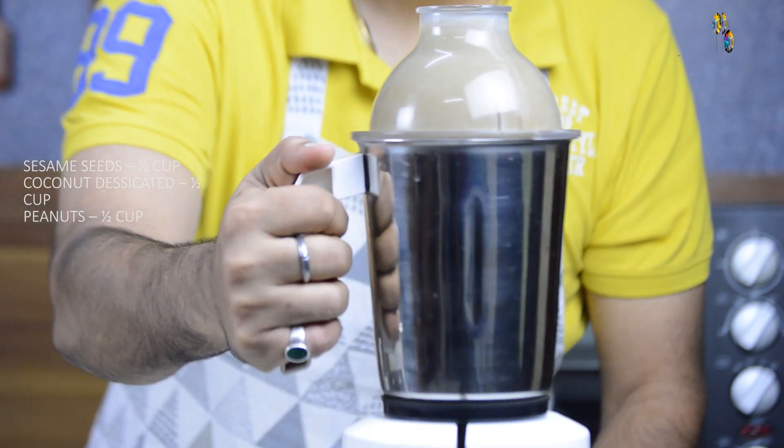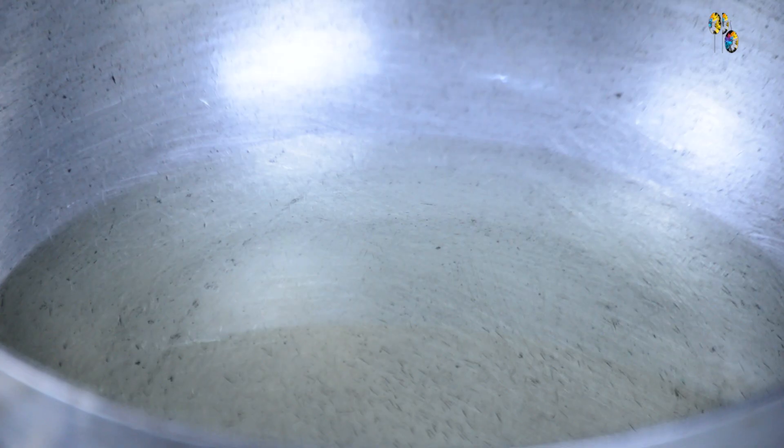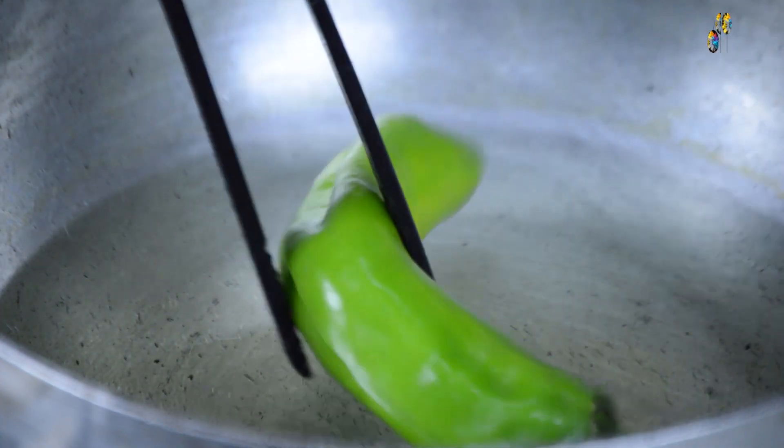This fine paste will give a nice texture and body to the mirchi ka salan. Now coming to the second part of the recipe, I will add some oil to the cooking pot. This classical recipe needs a good quantity of oil or ghee because we have to fry the onions. This oil also acts as a preservative during summers, but at home, after frying the onions, we can always remove some oil from the cooking pot. I will slit the chilies, fry them in oil, and then fry the onions.